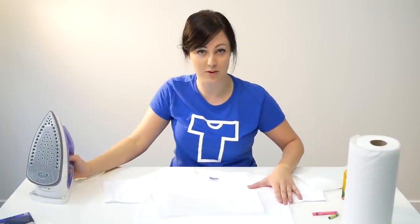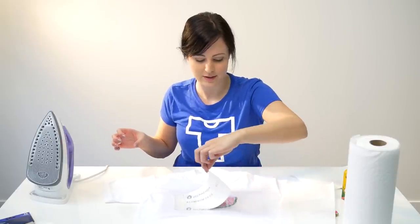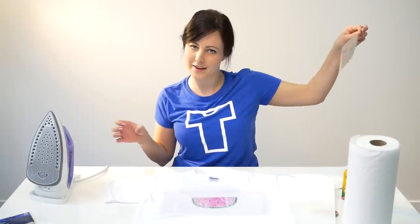Now for the big reveal — remove the sandpaper slowly, and you'll be left with the design.